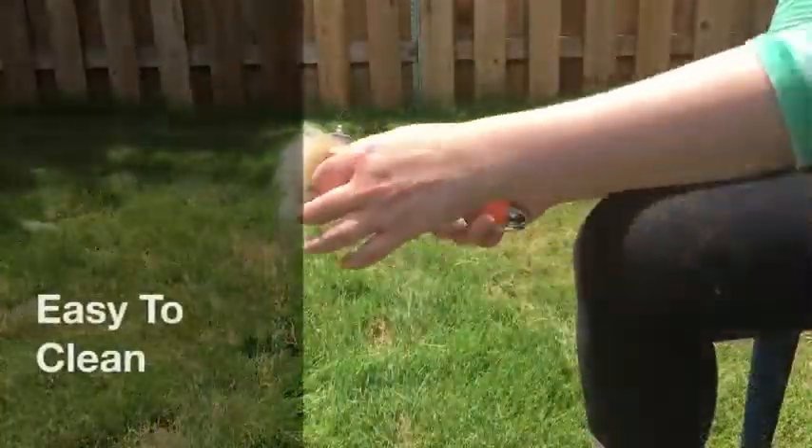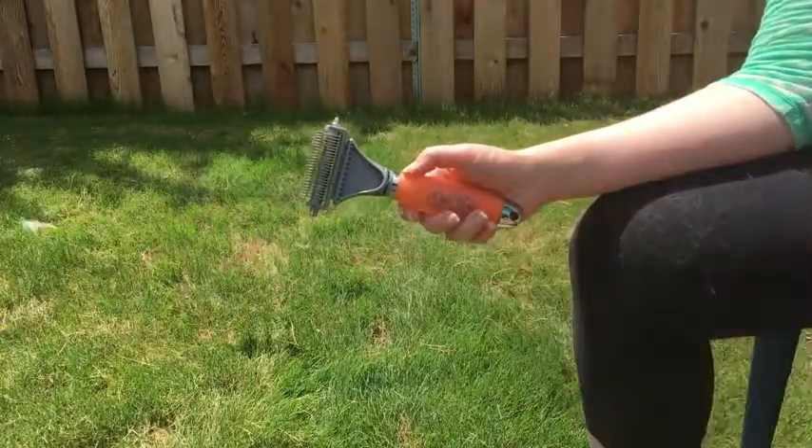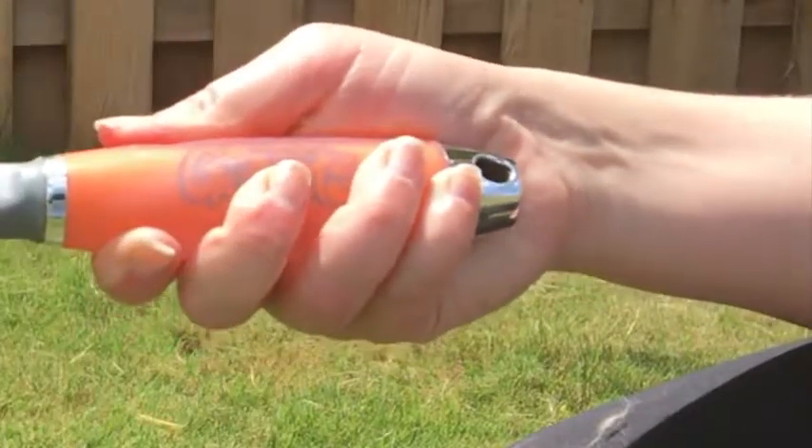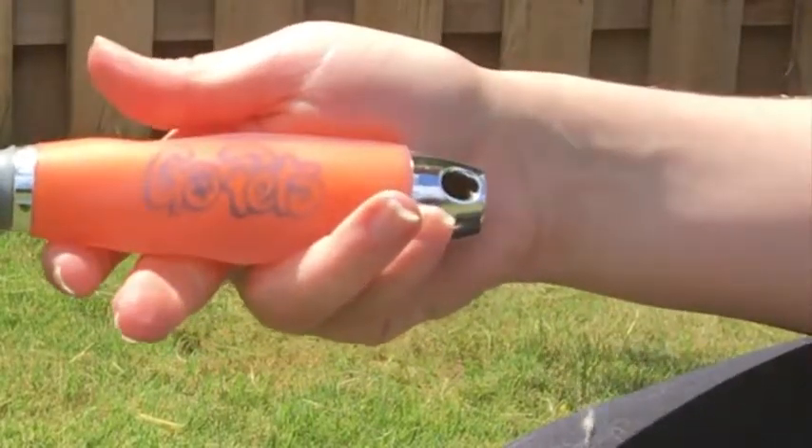The rounded prong design makes the brush easy to clean and more comfortable for your pets. Our comb also comes with a comfortable, non-slip gel handle to make grooming a purr-fect experience.